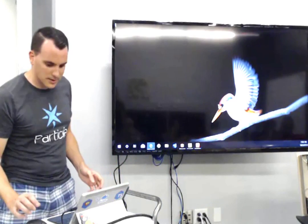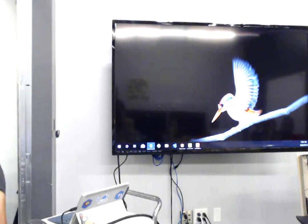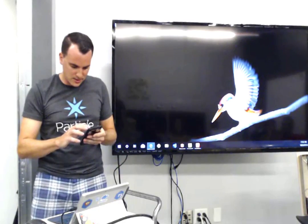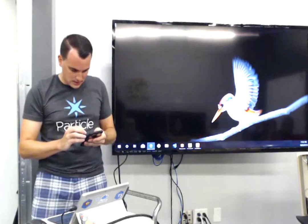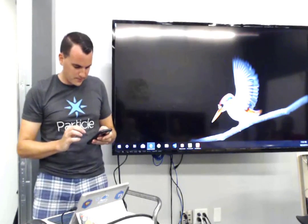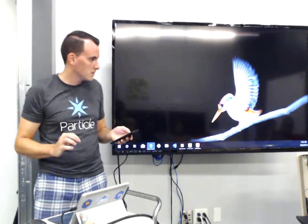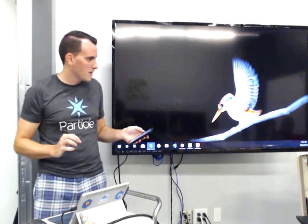Right now the Particle is blinking green, which means it doesn't have Wi-Fi. Let me turn on the Wi-Fi hotspot — I set this up to use my hotspot so I can do it on the go. And there it turns blue. We're online — that was easy.